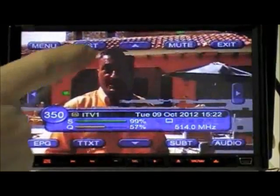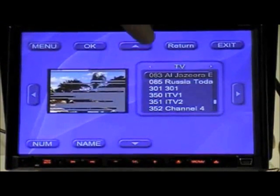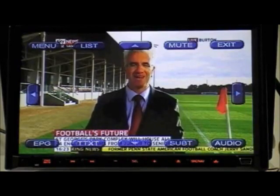Click anywhere on the screen and select list. Use the up and down arrows located at the top and bottom of the screen to scroll through the list of available channels. Press OK to select your desired channel.